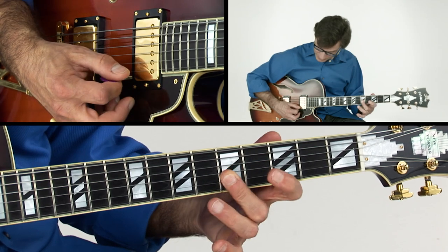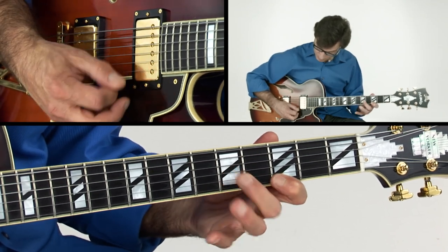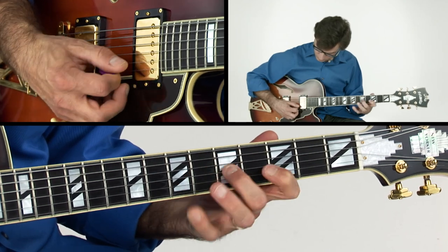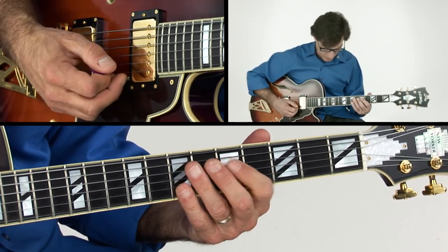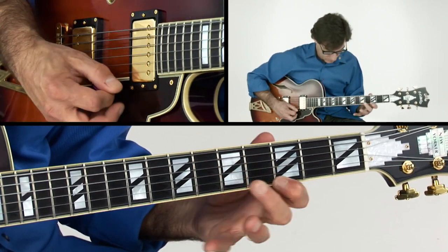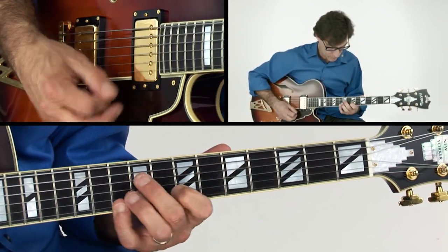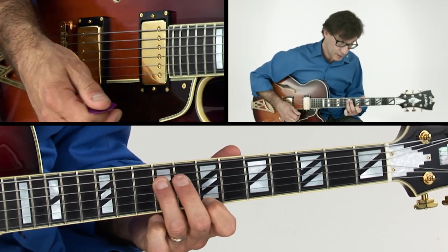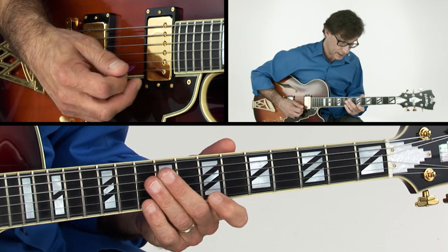Up, down, down, down with the triplet, and then up. They call that sweep picking — it's a nice technique when you can play it. There's your G riff, a real typical smooth jazz lick.